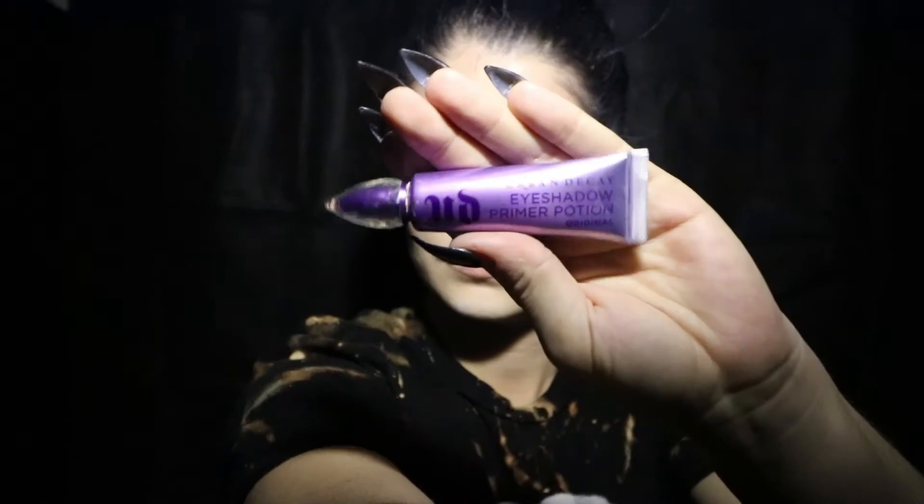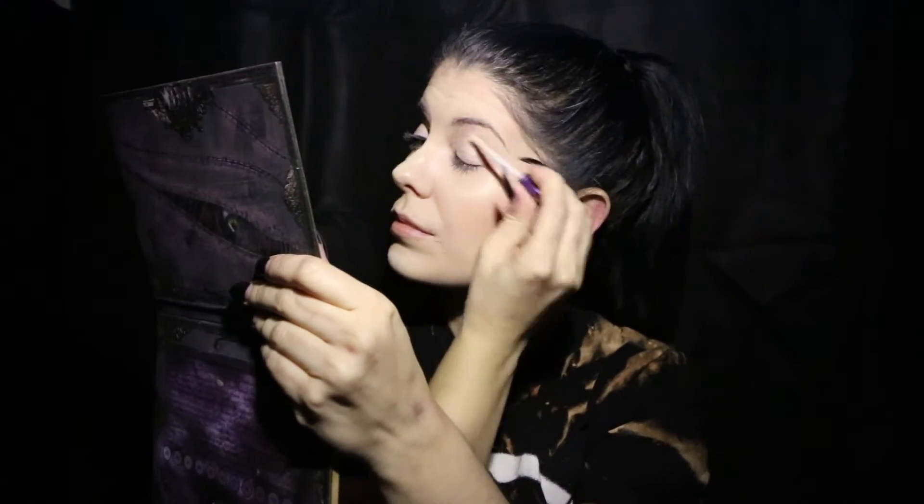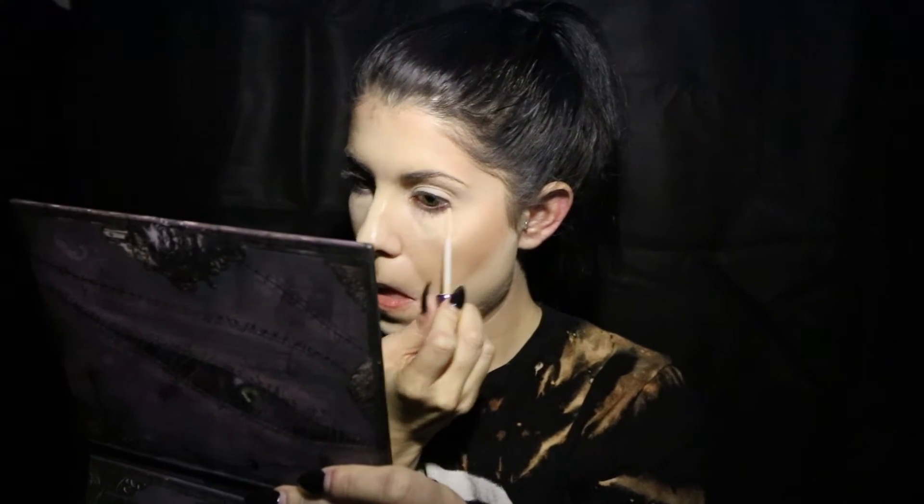I think we're ready to start our eyes. First things first, before you start throwing eyeshadow onto your eyes, make sure you have them primed. Any eye primer will do, but I prefer the one from Urban Decay. As always, I first go in with the primer wand and then I smooth it down with my fingers. Because we're putting so much eyeshadow underneath our eyes, we're going to prime that area as well.